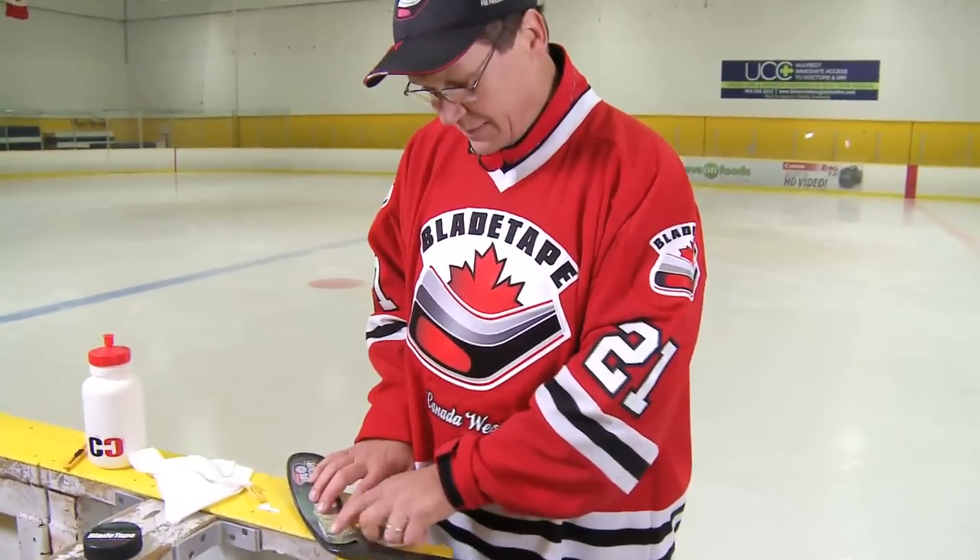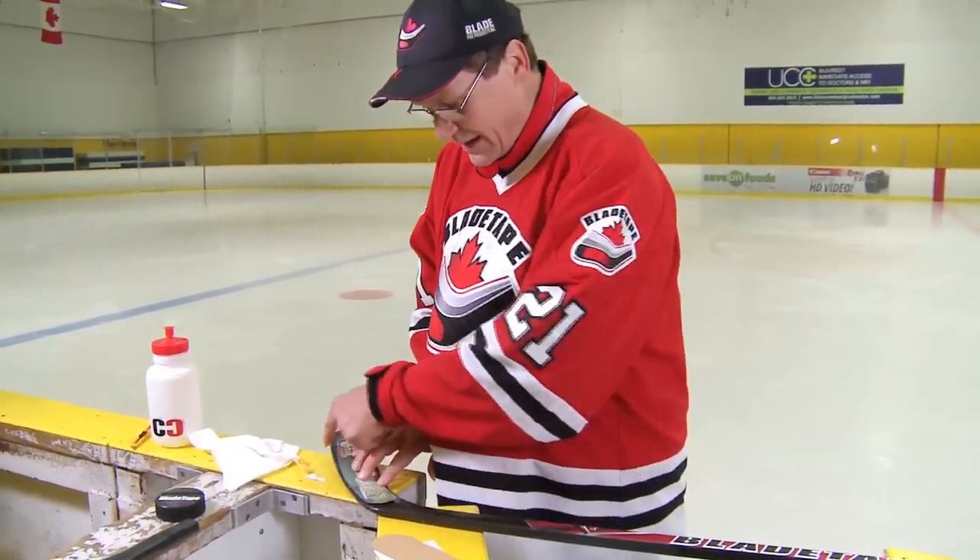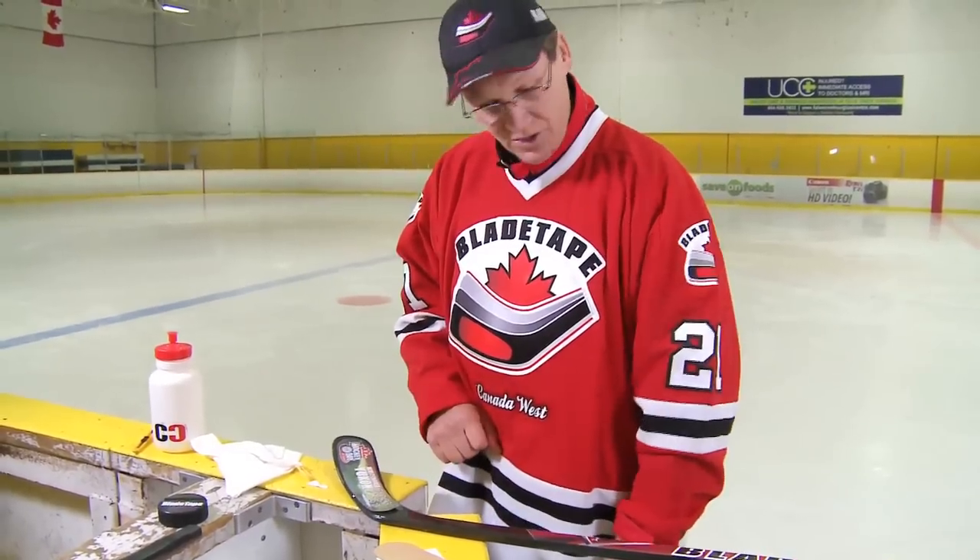One of the critical things about blade tape is to make sure that you are about one-eighth of an inch up off that bottom edge of the blade. We want you to be able to ride the bottom edge free and easy for a freer, easier stick handling motion.